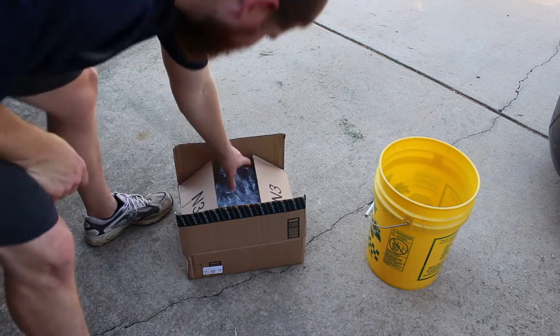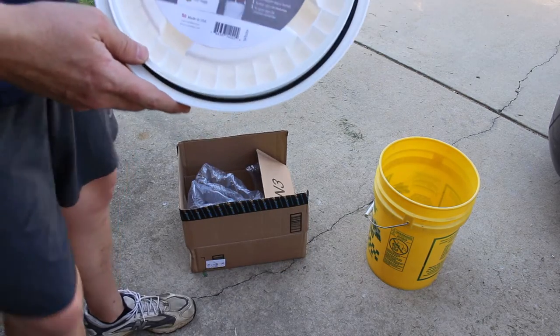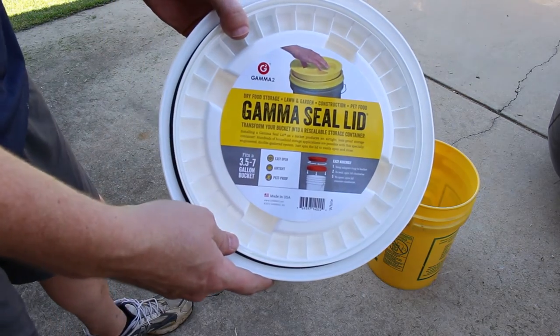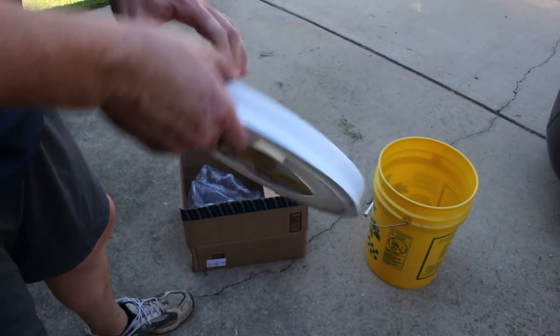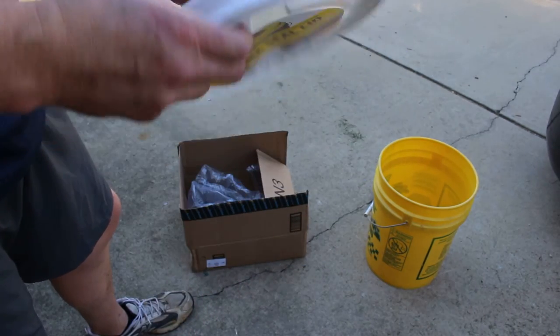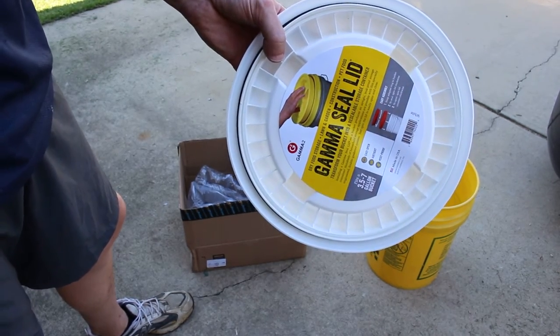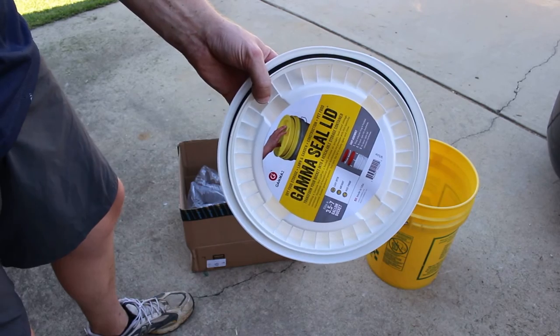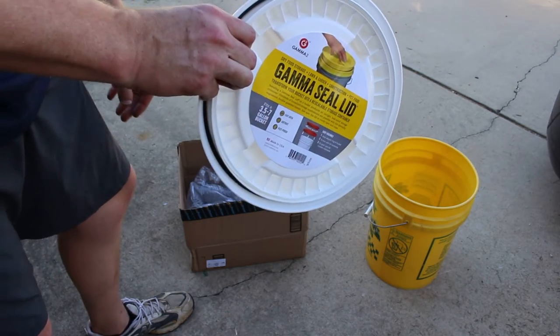I got something cool from Amazon — a Gamma Seal. I saw this on a video about living out of a van, and people on there were basically using it for all their storage. They would use a Gamma Seal on top of a random five-gallon bucket.